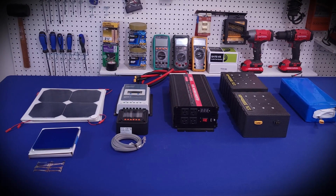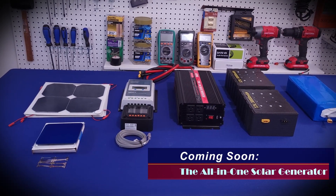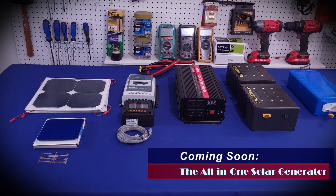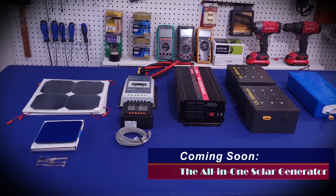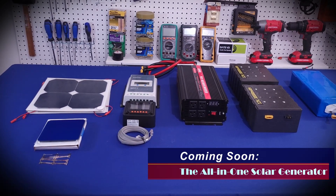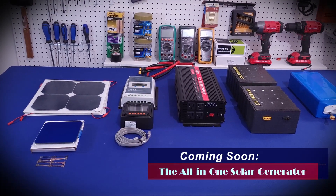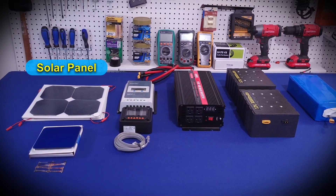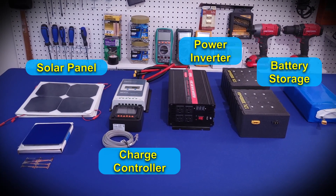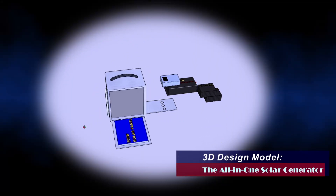Hello my friends, welcome to the Innovation Lab. In this video I wanted to give you an update on what I'm going to be doing for the next couple of weeks. As I've mentioned in my previous videos, I've been working on building an all-in-one solar generator. The plan is to have a solar generator that has everything you need — from solar panels to solar chargers, power inverter, and battery pack — all in one enclosure, as you can see in the model I've made.